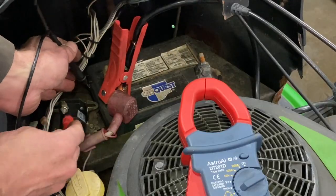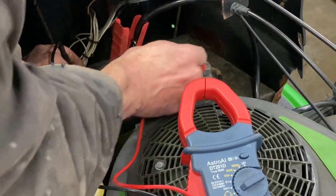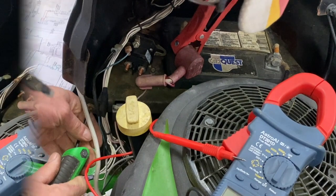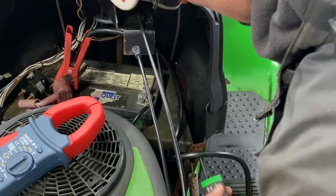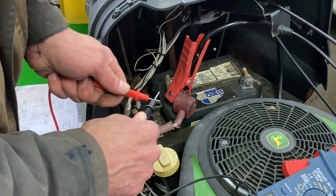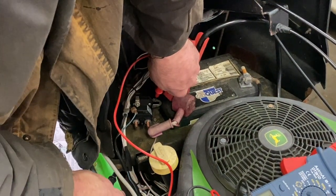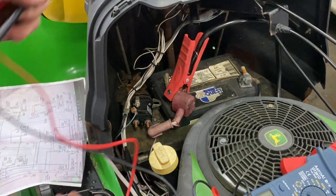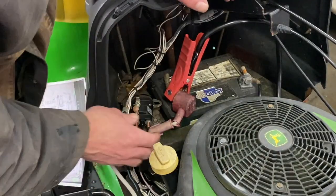I'm going to check if I have a good ground on the solenoid. I'm going to touch this back plate here and go right to the negative — and there's nothing. So I'm going to tighten this up. Yep, I've got a good ground — zero right there. If I tighten these two bolts, I've got a good ground.